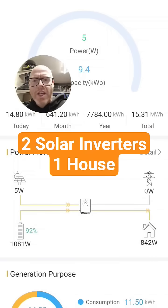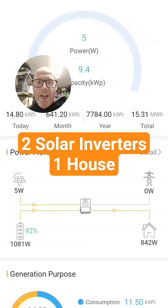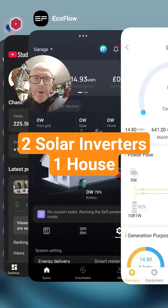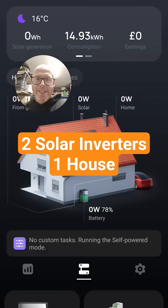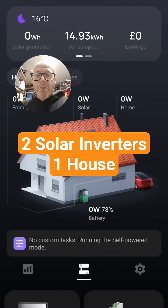With these Dyness batteries, you can see the SunSynk inverter is currently feeding the house with 842 watts. If I jump over to my EcoFlow app, you can see it is doing zero at the moment.